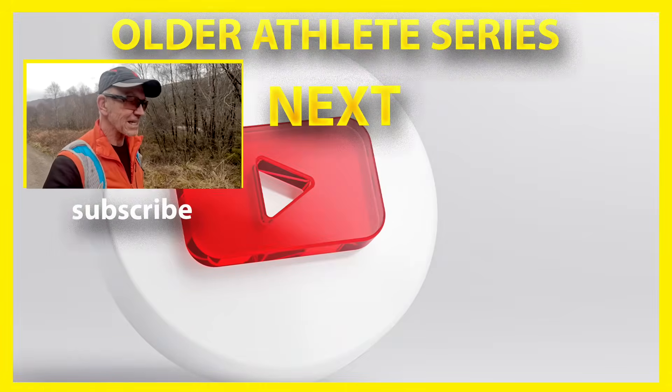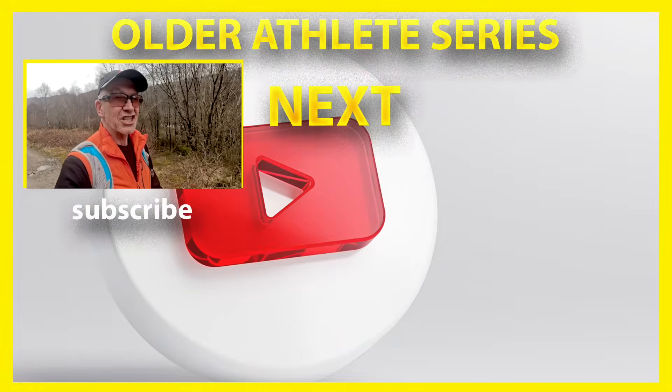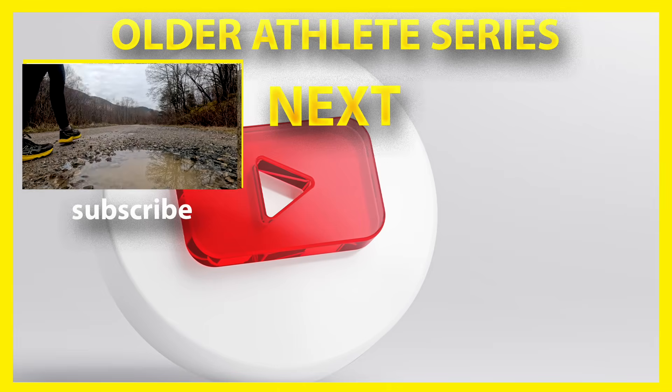If you found this helpful, please give me a thumbs up. Check out more of the older athlete series here and some adventure cycling videos here. I will see you again next time. Thank you for your company.